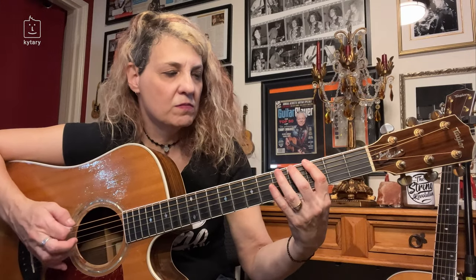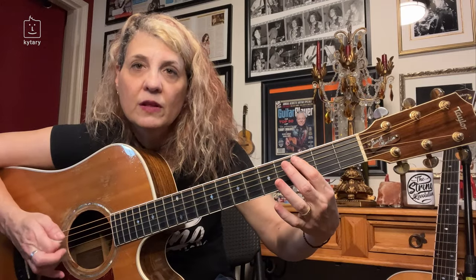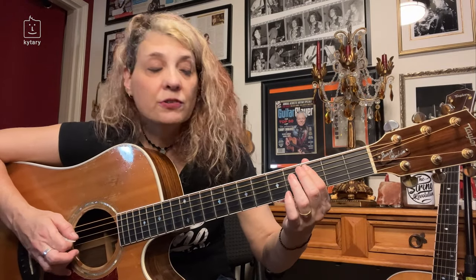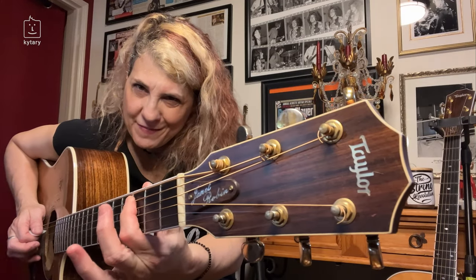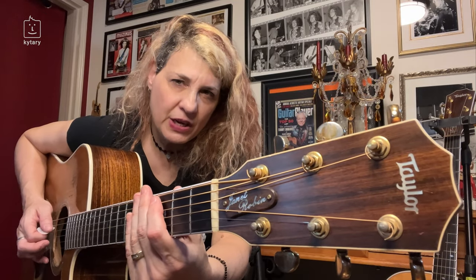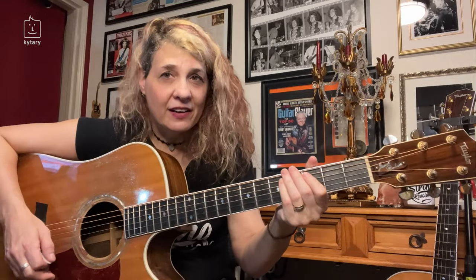Once again I'm also utilizing the left hand — the finger mute on the left hand. What do I mean by finger mute? Relieve the pressure, relieve the pressure — and that's how you get that sound. I'm also picking up. The percussive part of playing guitar, especially acoustic, is not only on the right hand — let's utilize the left hand as well.